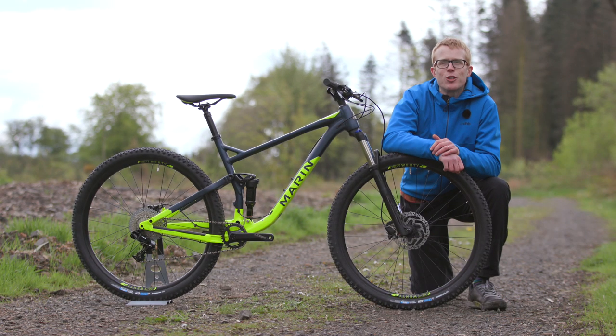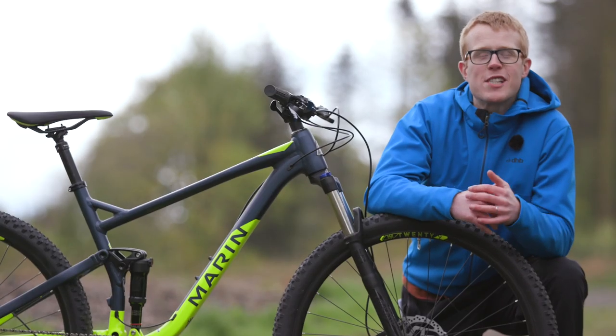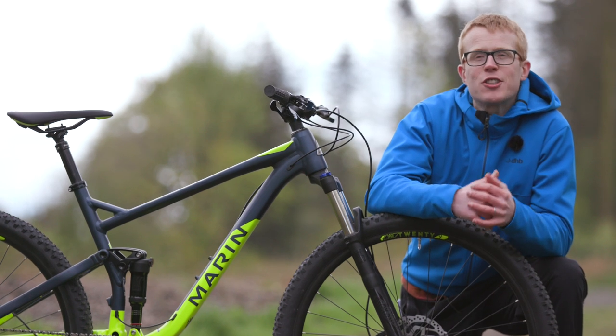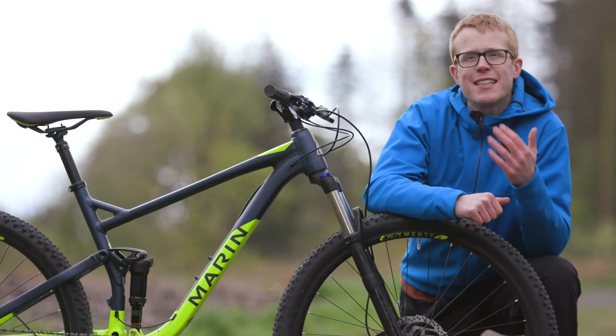This is the Marin Rift Zone 2, a short travel full suspension bike with 29 inch wheels, built for high speed endurance rides and plenty more. It's won awards and accolades from Bike Magazine and International Bike Magazine, and for good reason. Let's dive into the detail.